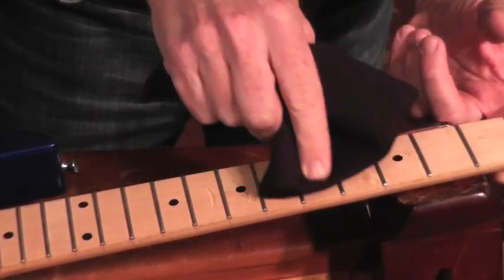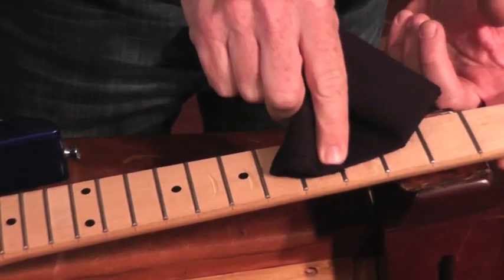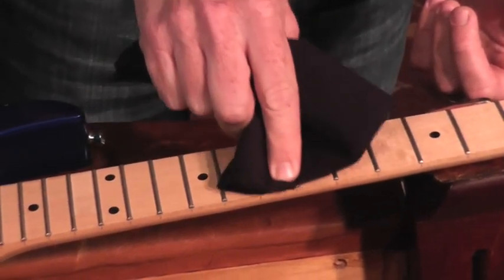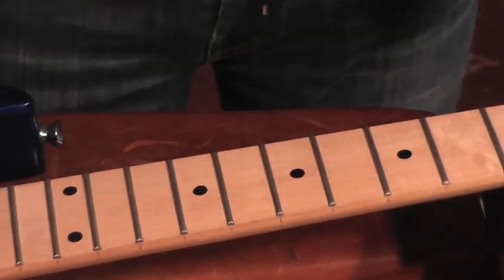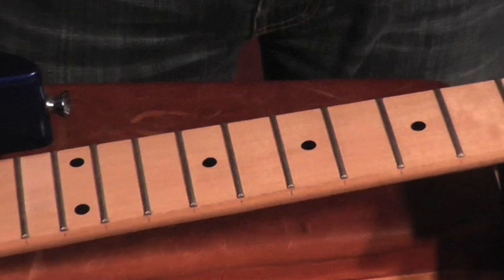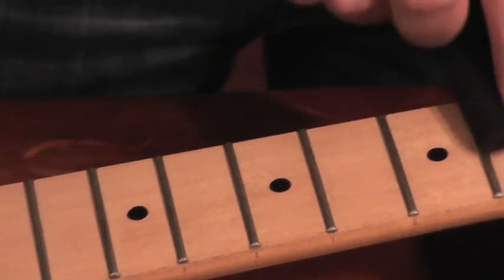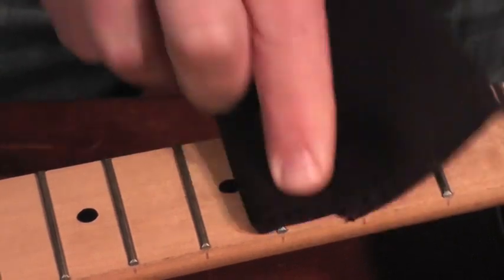You won't notice as much a difference of shine on maple as you would a rosewood. However, cleaning and conditioning unfinished wood is really important to keep your instrument in great condition. Go ahead and let it sit and soak for about a minute if it's not very dirty. If it's really dirty you can do up to 10 minutes, then come back with a dry part of your cloth and just buff it out and remove any excess natural oil.